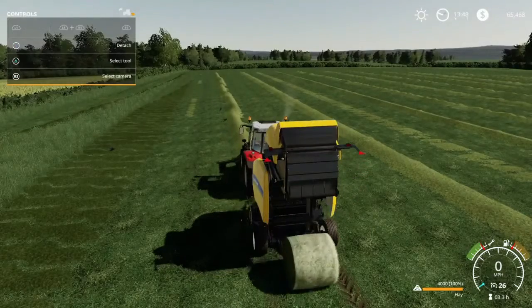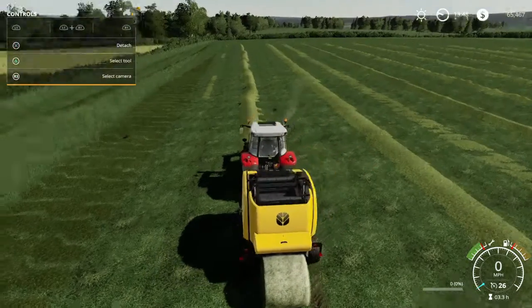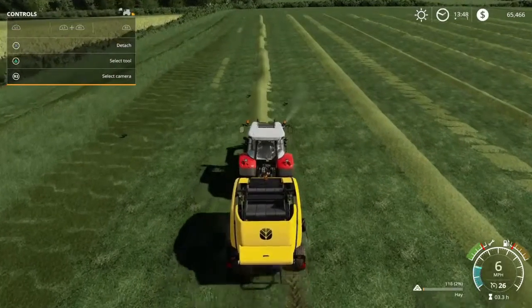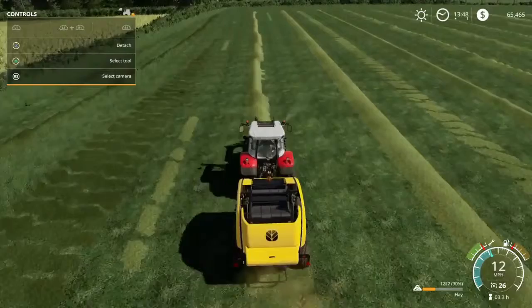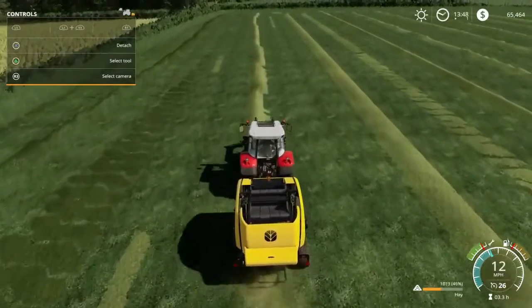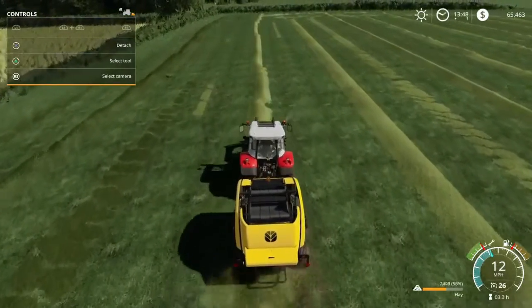There's our second round bale of this row. I would be happy with three per row — ideally I'd like to get four, but I don't think we're going to get four.